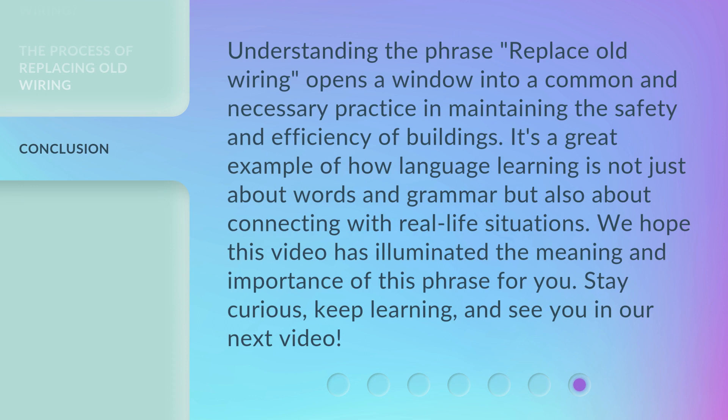Understanding the phrase 'replace old wiring' opens a window into a common and necessary practice in maintaining the safety and efficiency of buildings. It's a great example of how language learning is not just about words and grammar, but also about connecting with real-life situations. We hope this video has illuminated the meaning and importance of this phrase for you. Stay curious, keep learning, and see you in our next video.